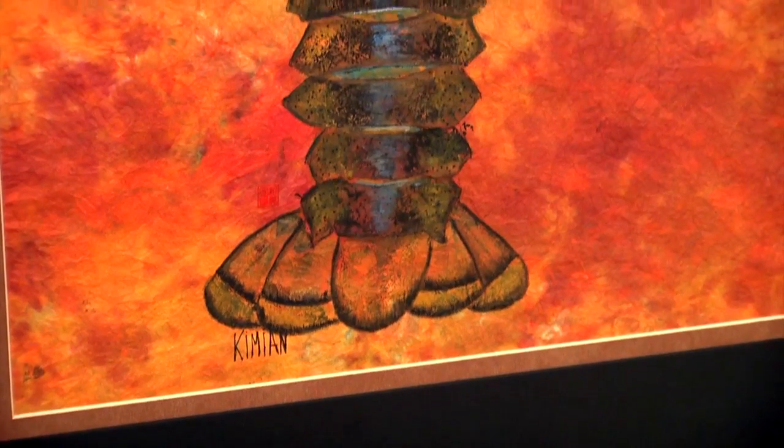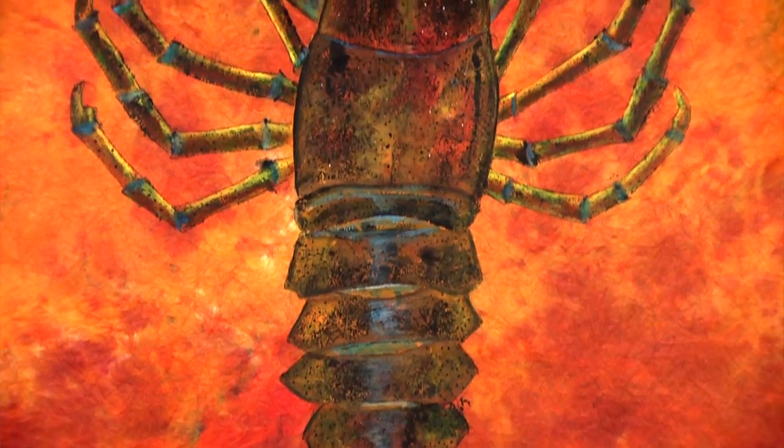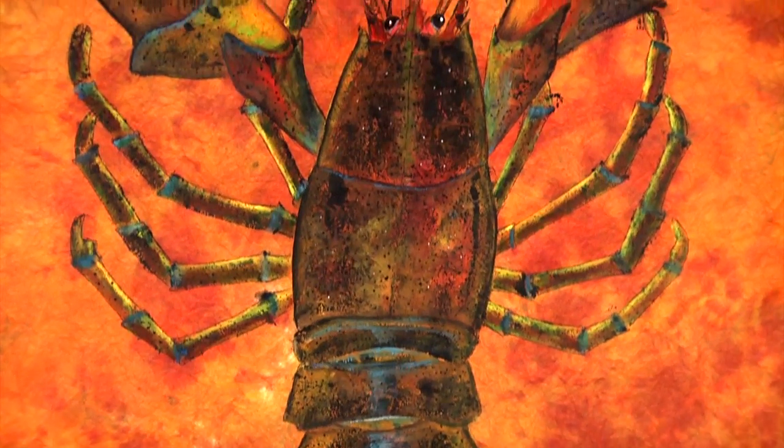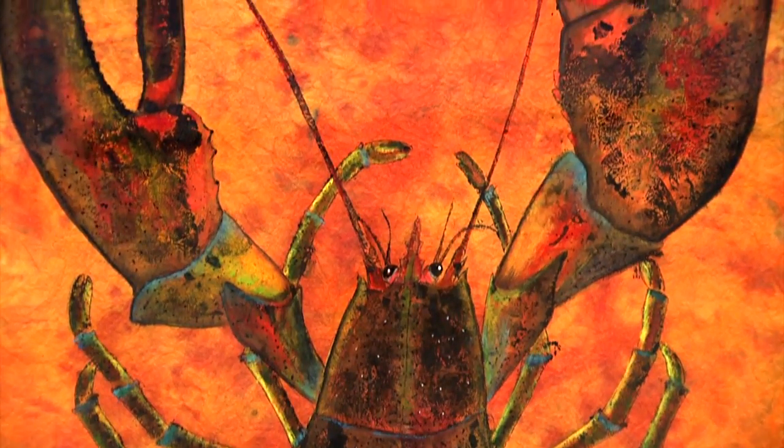The one back here was printed in Nova Scotia. It was a seven-pound lobster, so I traveled there and bought it from the fish market. They steamed it, I took it back and printed it, and then ate it for three days — it's huge.